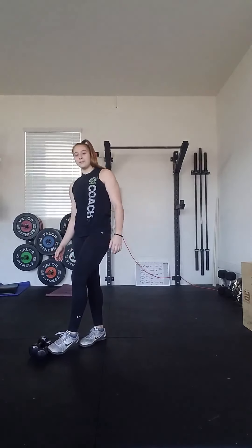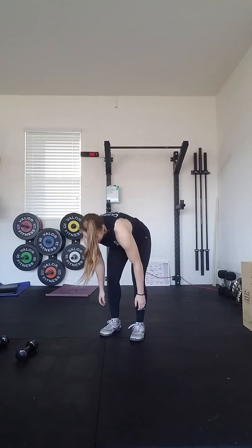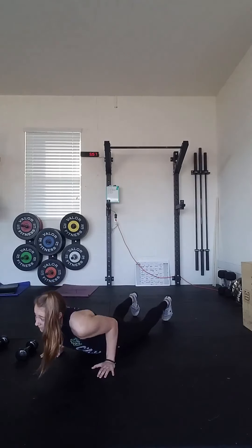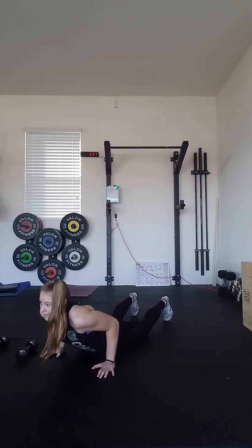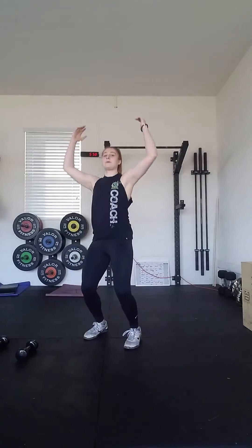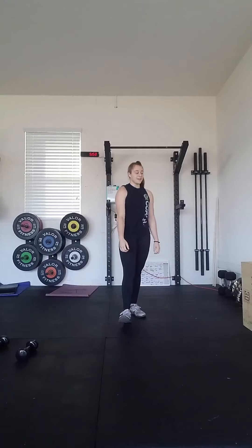After you finish your 30 seconds of air squats, we'll go back one more time into 30 seconds of shuttle runs, and then we finish our warm-up with slow burpees. For your slow burpees, we are warming up for the burpees that we have in the workout today. You're going to go down, hands go on the ground, you can jump or step out, chest touches the ground, come up, bring your feet to your hands, and jump all the way up overhead for 30 seconds at a slow burpee pace.